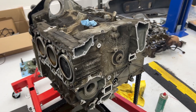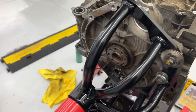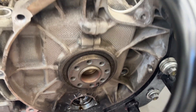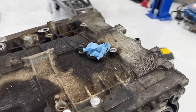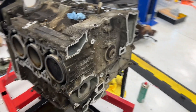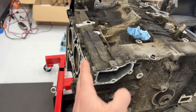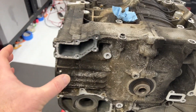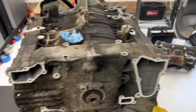Hey guys, welcome back to Broken Boxster Battle episode 15, where hopefully this is the final engine teardown video where we're going to crack the case open and get inside. This is the state of our engine currently. If you haven't seen the earlier episodes, there's a link here and in the description will be a link to the playlist. On our last video we got in to see the IMS bearing and everything else is stripped off this engine — this is what they call the short block. When you add the heads on it, that's the long block.